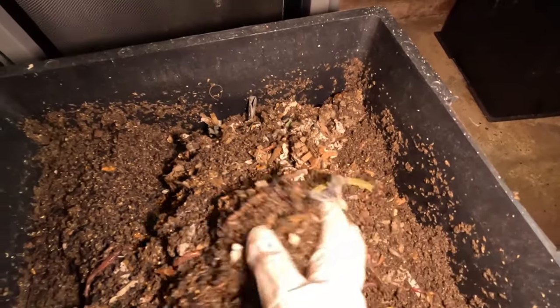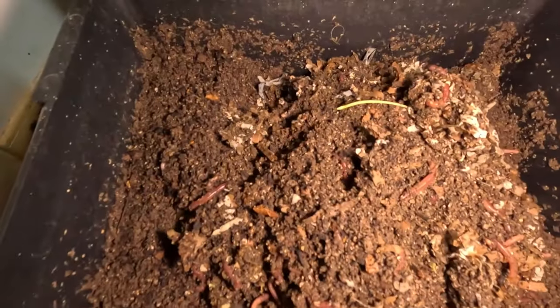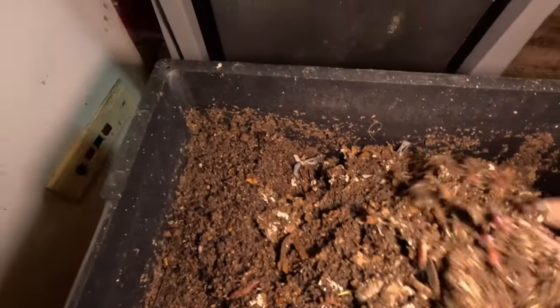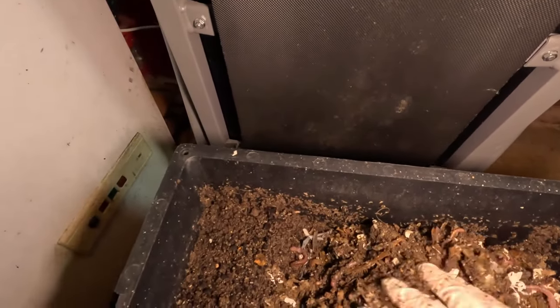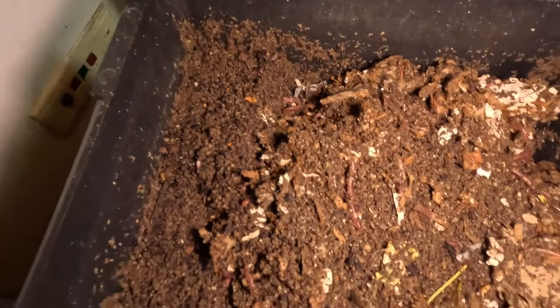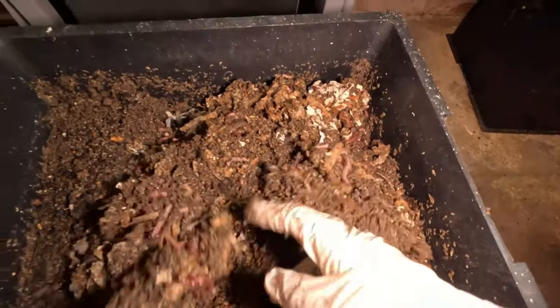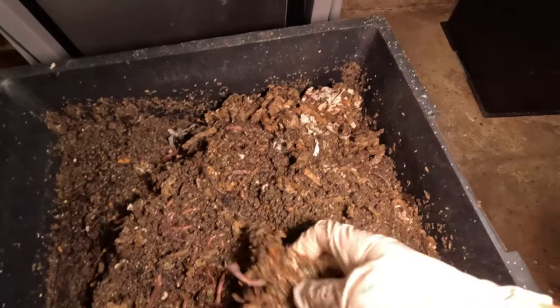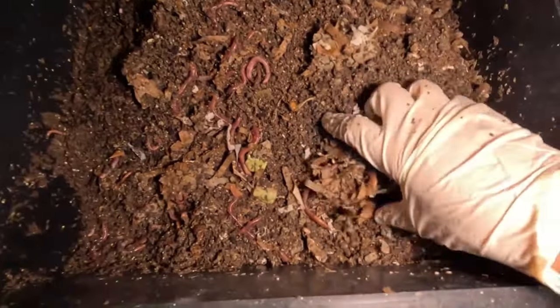I want to aerate this through and these worms are doing a fantastic job already. There are absolutely tons of castings in here compared to what there was before, which is exactly what I want. I can actually hear the castings dropping through.